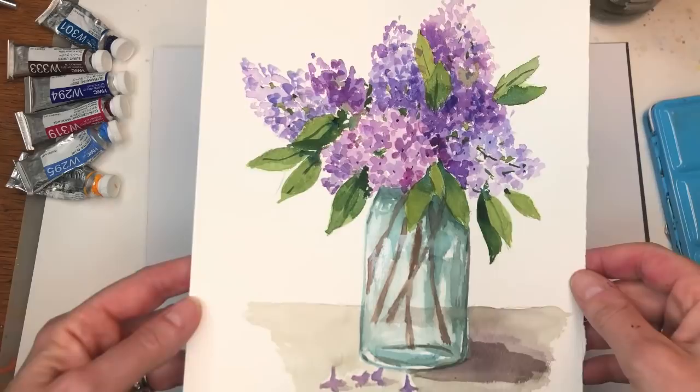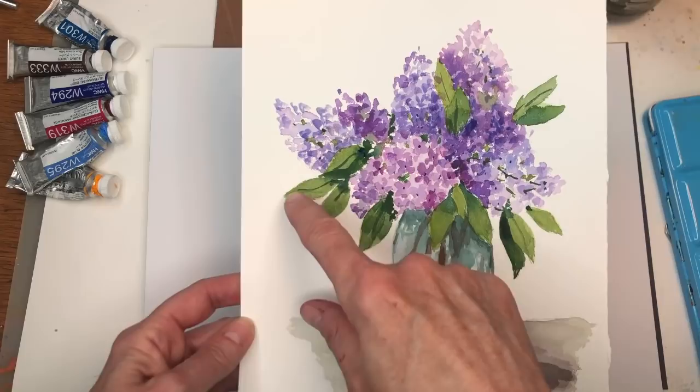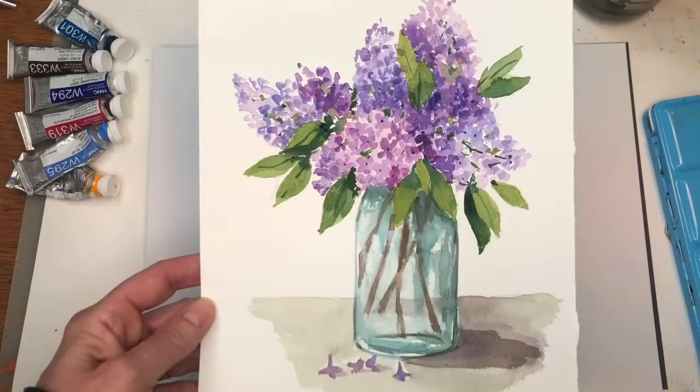We're going to be using a few brushes today and I'll go over them as I use them. I think at the end I added a little vein to each little leaf, but you don't have to do that. So without further ado, let's get started.